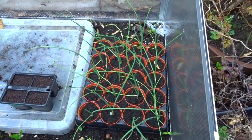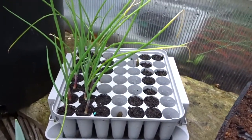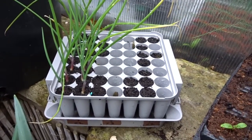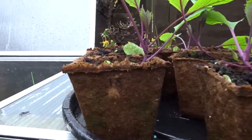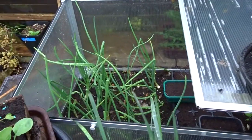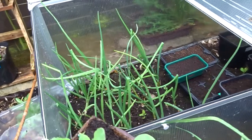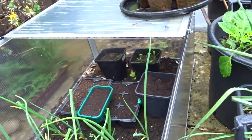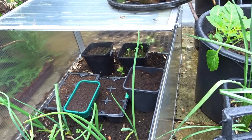In the little four-cell module we've got celery Starburst and some leeks — leek Stocky — waiting to go on. In these peat pots we've got cabbage Red Rosera. Under the cold frame in the raised bed I've got some onion Snowball going — love onions. The little green quarter seed tray has the rest of the long parsnips.